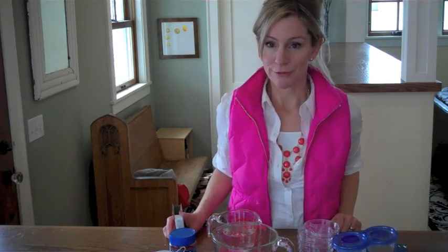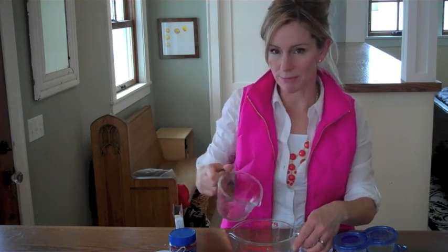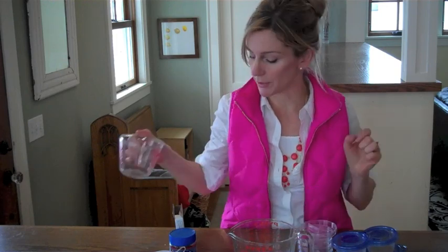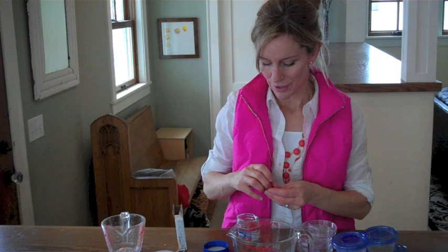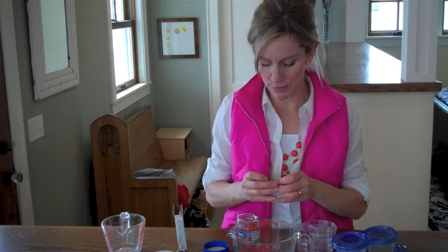To get started, the first thing you want to do is add your water to a pan you can boil on the stove or a microwavable container. Then add a bouillon cube and two teaspoons of sugar.